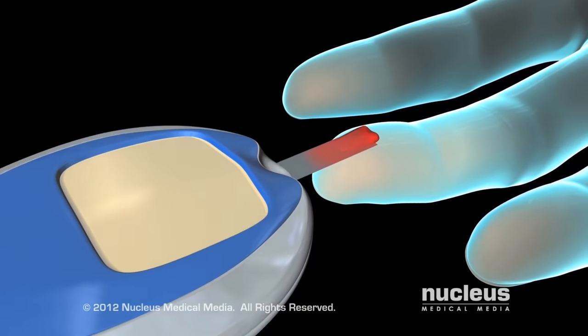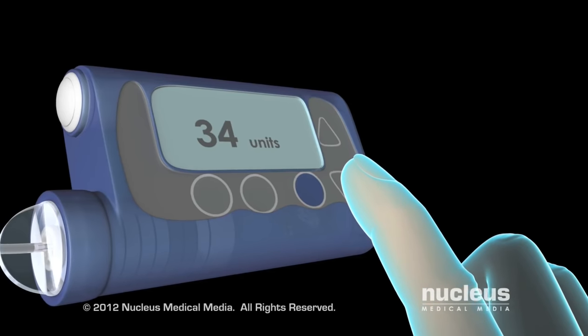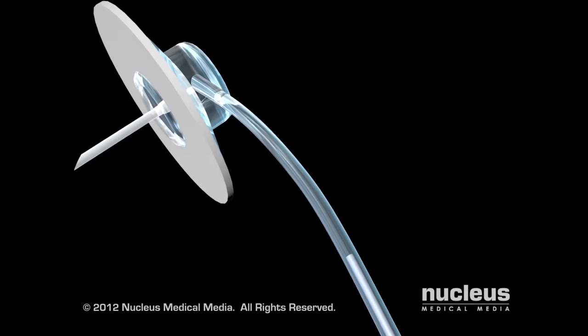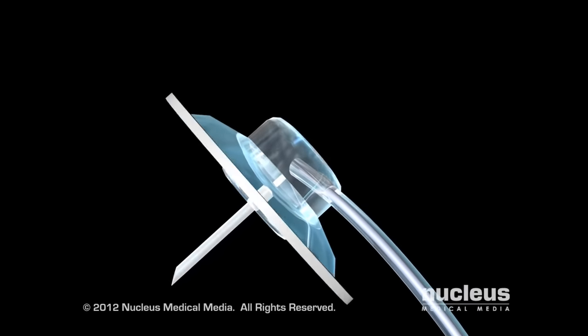Once you have determined your glucose level with a glucose meter, you can program your pump to send the correct amount of insulin into your body. Insulin travels from the pump through an infusion set, including a flexible tube attached to a soft plastic cannula inserted just under the skin.